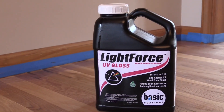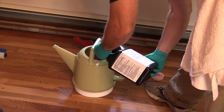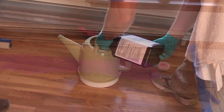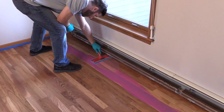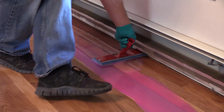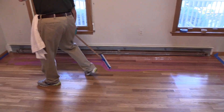Lightforce from Basic Coatings is a site-applied UV water-based finish designed for fast turnaround for wood flooring and refinishing. Lightforce incorporates a unique color change cure indicator called Cure Guide, which allows for precision application and guarantees complete coverage by a UV curing source. As you can see, the Cure Guide technology has turned what would normally be a clear finish pink. Lightforce is an excellent candidate to provide top coat protection for commercial sport flooring and in this case a residential application.